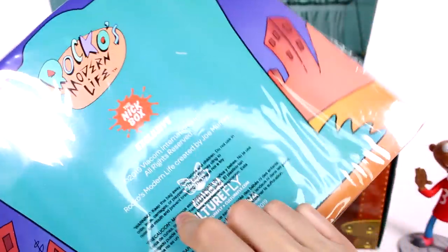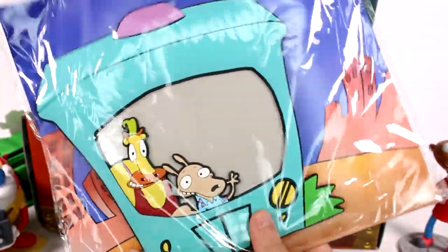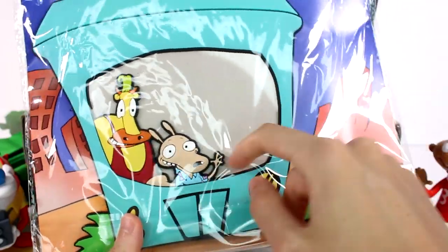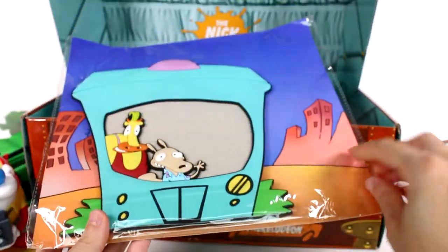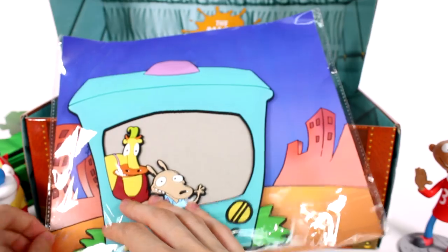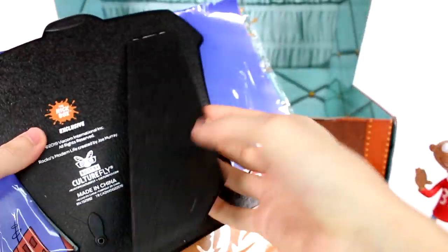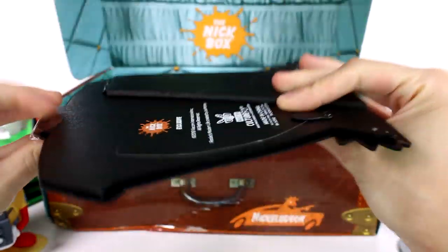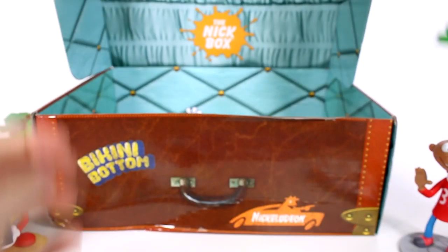And then what is this? Is this like a picture frame? It is a Rocko's Modern Life Rocko TV picture frame. No way! So you put your picture in here — that's too cool. Let me get it out of the bag because I want to see what kind of back it has. It does have a standing back, so that's even better. And the texture of this is just like a rubbery texture on the front of it.